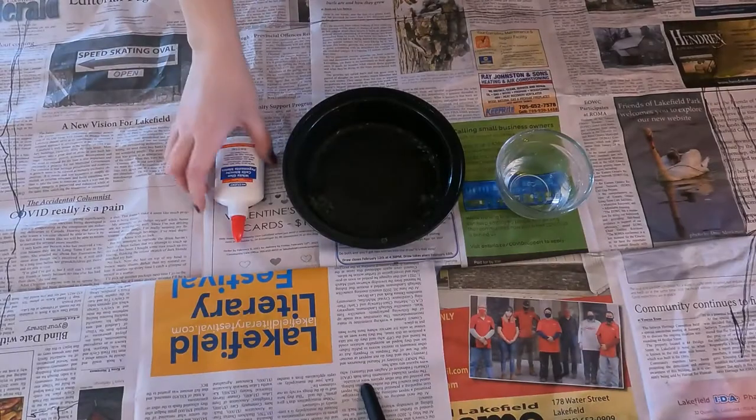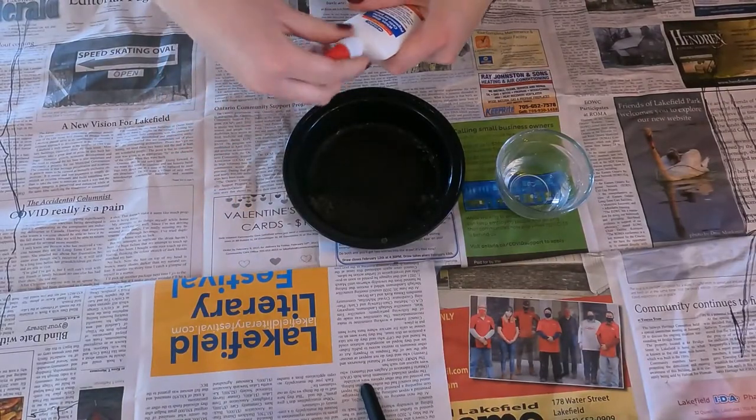Hey guys, we are back with another craft. We are getting our hands dirty today and doing some paper mache. Stick around to learn how to make your own paper mache fish, and at the end of the video we also have a new monthly activity sheet for you guys. Lots of exciting content in this video, so stick around and let's get to it.